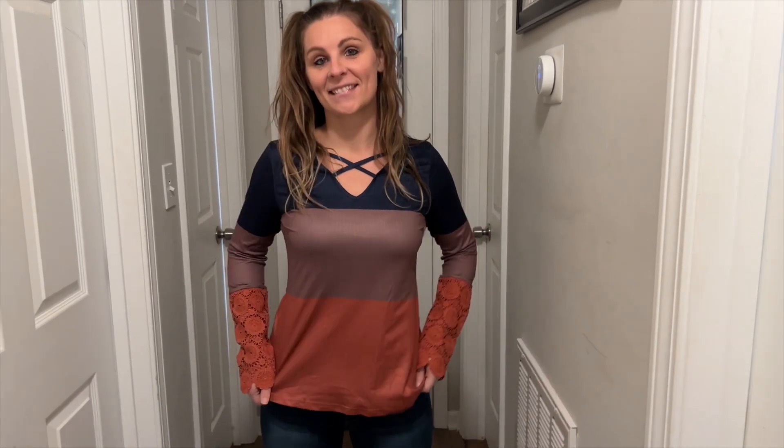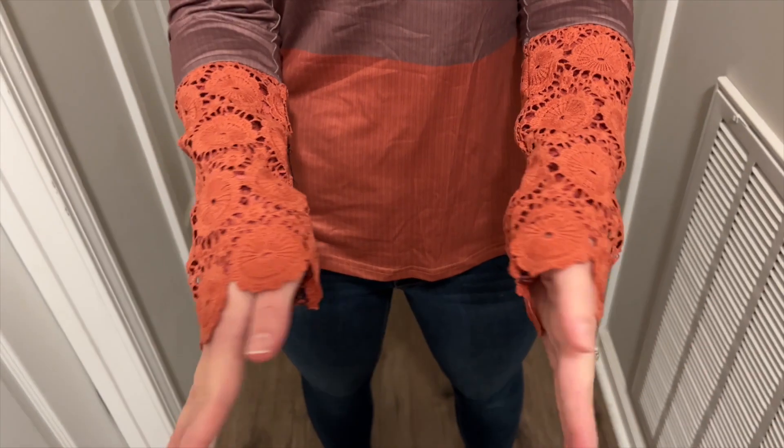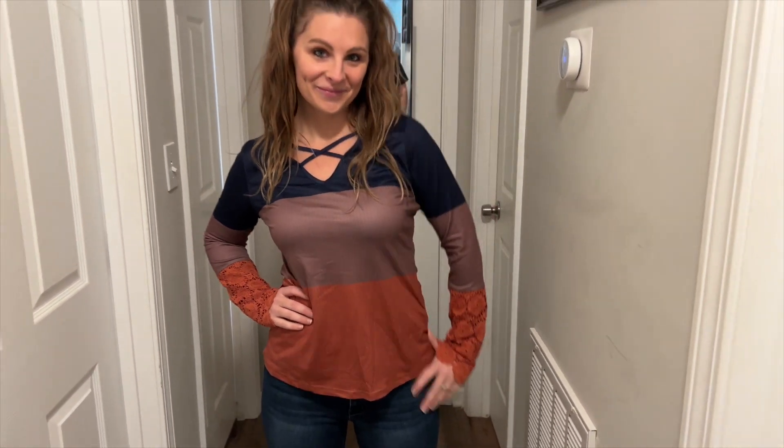This is another shirt from our friends over at Temu. As you can tell, this is a women's long sleeve shirt with a nice lacy front on the bottom. It is three-tone — you've got blue at the top, kind of a brown in the middle, and red at the bottom, and then crosses right there on the chest.